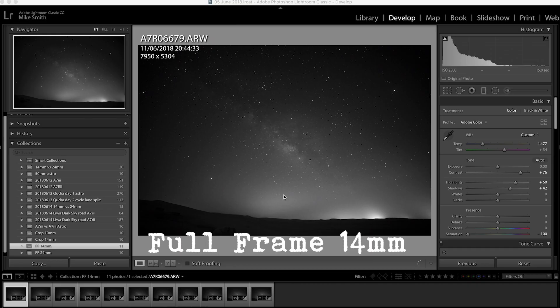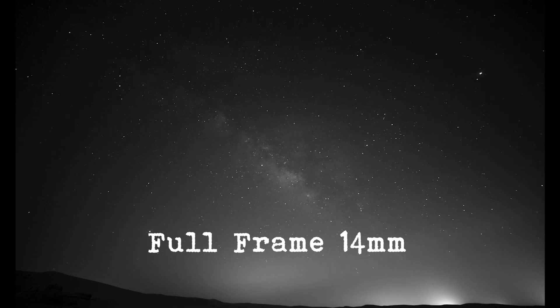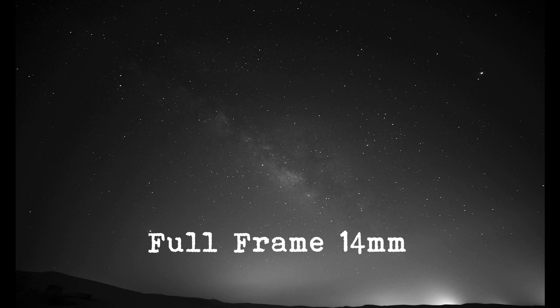Now I've changed the a7R to the full frame setting, coming out of crop mode. I'm using a 14mm lens. With the 500 rule, 500 divided by 14 gives 35.7 seconds, so I've started at 15 seconds and gone through to 1 minute 10 seconds. At 15 seconds the stars are really good pinpoints — all still circular. At 20 seconds, 25 seconds, 30 seconds: when I'm using this lens 30 seconds is normally as far as I'll go with a 14mm on a full frame camera. I can go up to 35 seconds using the 500 rule calculation but I tend to keep it to 30 seconds at a maximum.